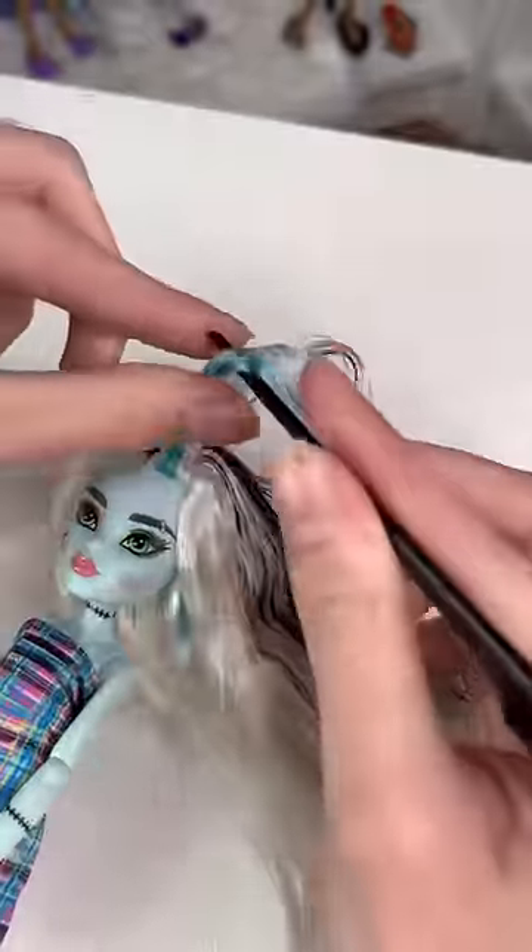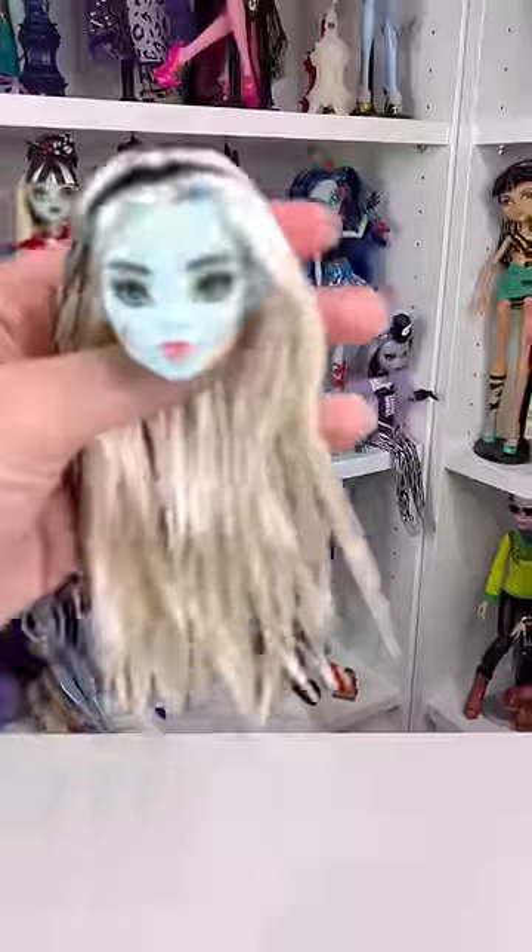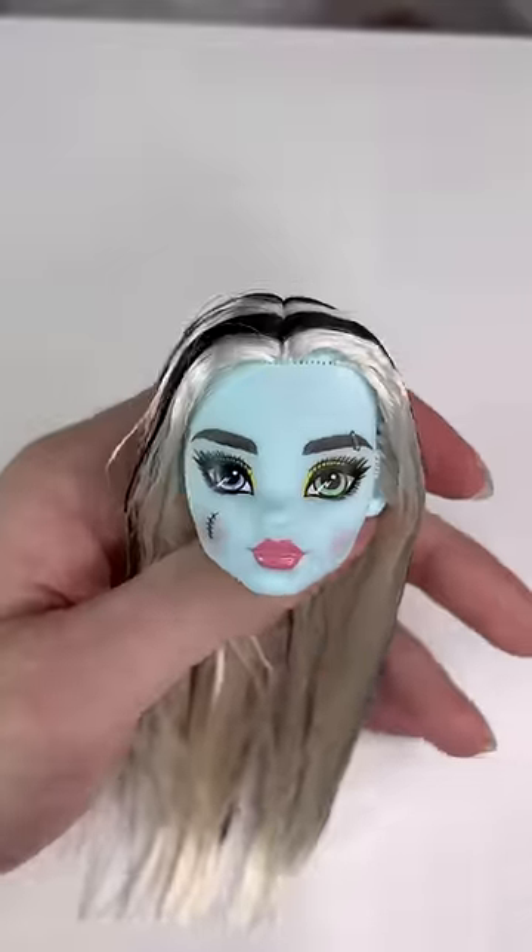I'm just sectioning out the blue and then trimming it short. Then it was time to remove Frankie's head — under the water. After I removed the head, I just tweezed out all the blue.